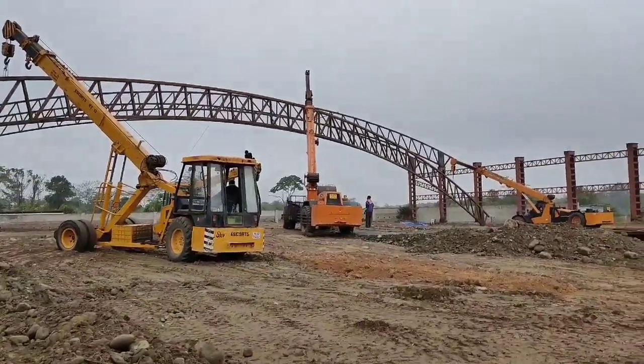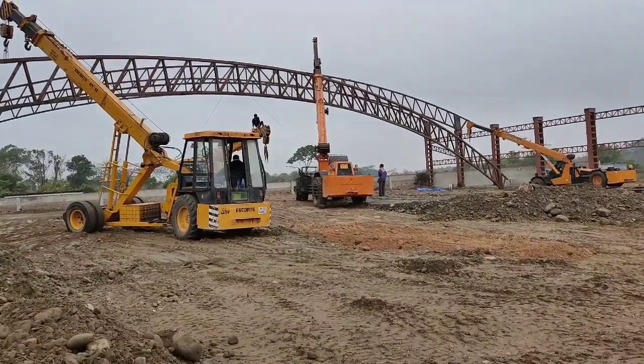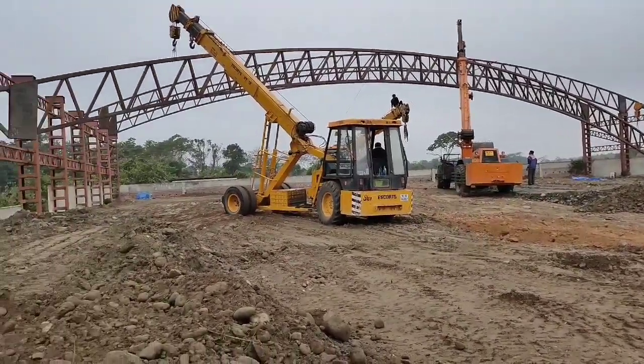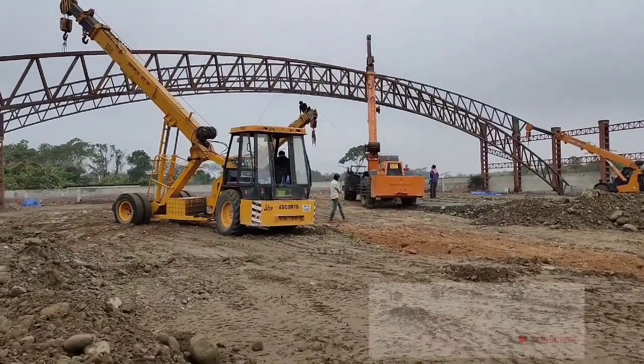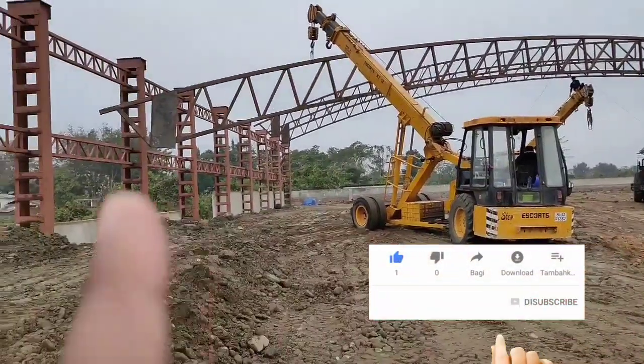Lifting of the truss is going on now. With the help of these hydraulics, we are lifting the truss and it will be installed and welded on those columns.